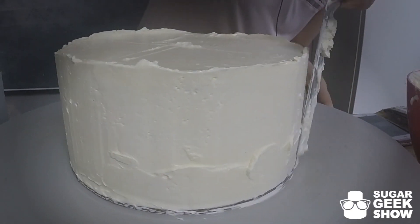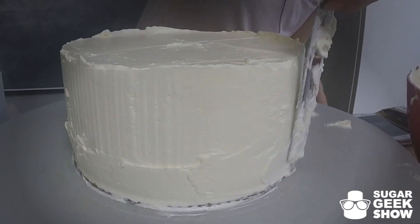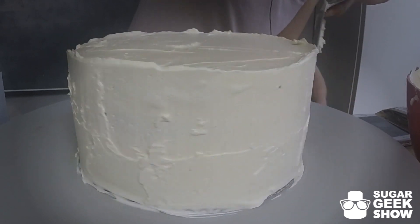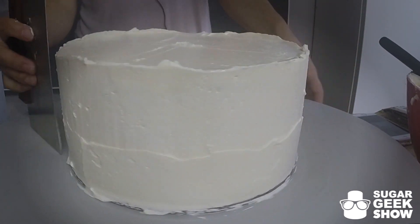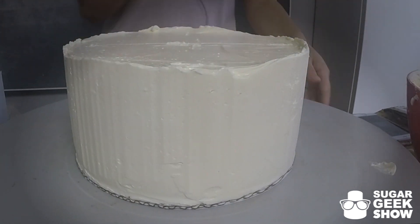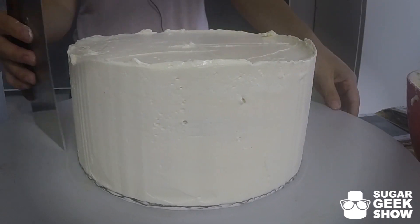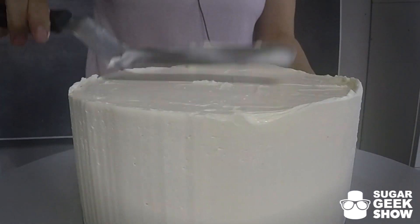There are little divots down towards the edge that I'm going to go back and fill in with buttercream. We don't want any little holes in our buttercream because that can turn into a bubble. Don't want bubbles. Smooth out the top edge.